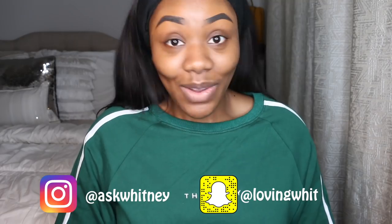Before we get started, make sure you subscribe to my channel if you haven't yet. Also follow me on Instagram and Snapchat, and yeah, let's go ahead and get started.